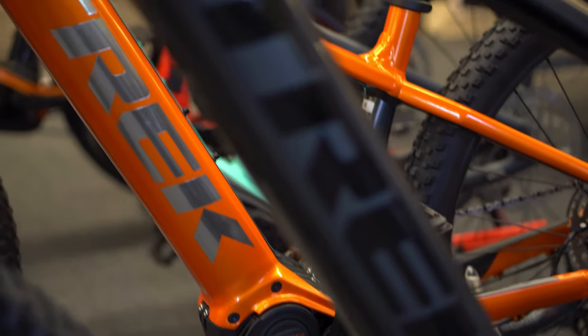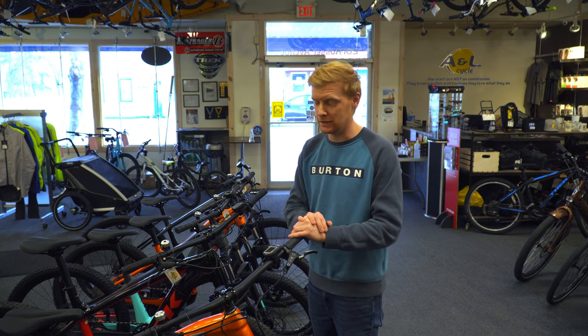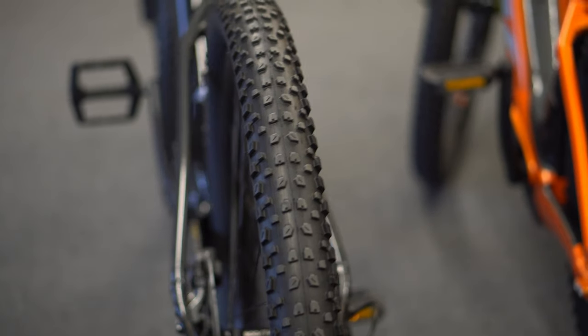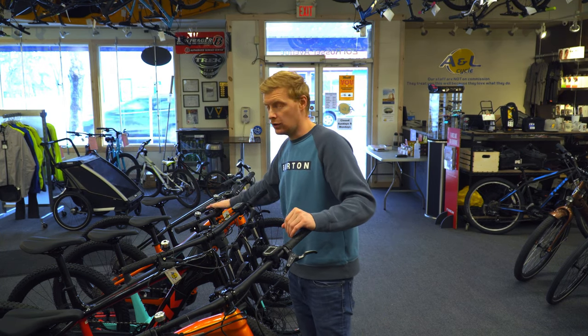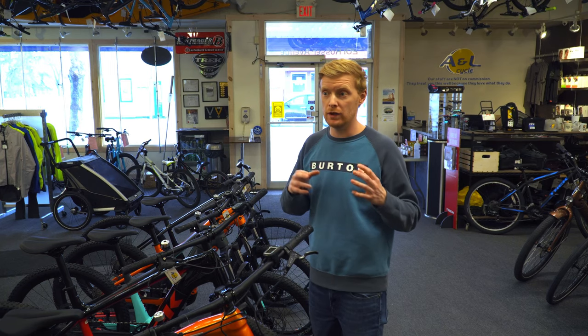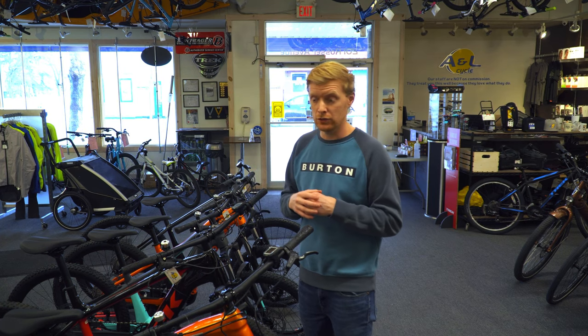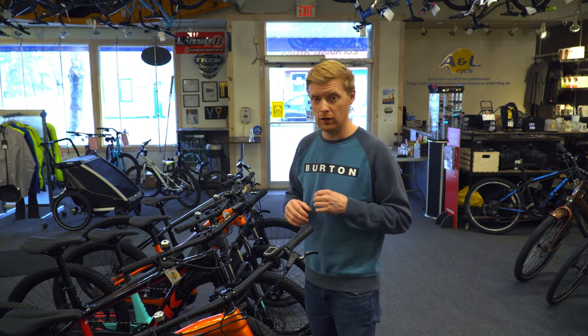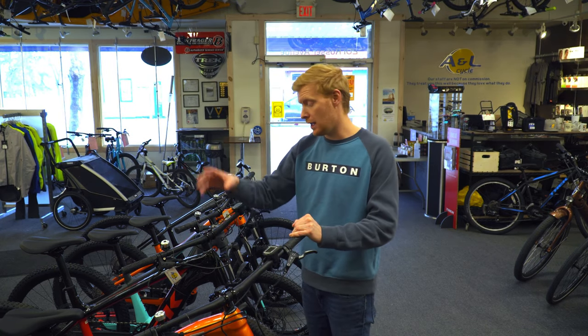Everything about it is easy. The shifting is nice and simple — if you're coming from an older bike with just one front gear, this is straightforward. They come with comfort grips and a comfortable seat stock. It's got a nice tire size so it's super easy to ride in any terrain, and the electric is always there to boost you. On the handlebars you have your electric controls on the left side and the shifting on the right side, and that's about it.